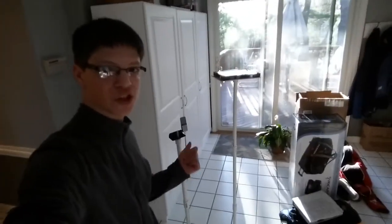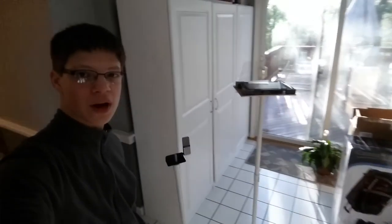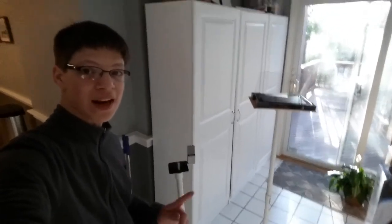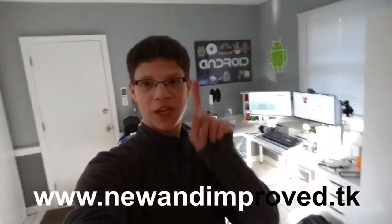Alright guys, here are the finished stands - they look great and they'll be nice and easy to use while on my trip. These will hopefully help get better content to you guys as soon as we can. The nice thing about these is that when they're collapsed, they look like this. Alright, that's it for this video guys. Thank you very much for watching. You can check us out on the web, or on YouTube, or also on Twitter. As always, I've been Zachary from New and Improved - see you on the next review!